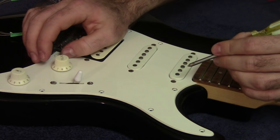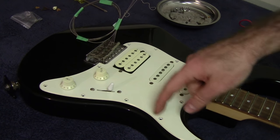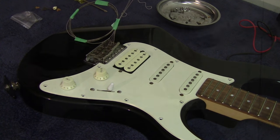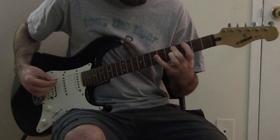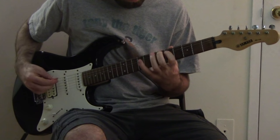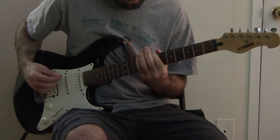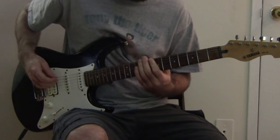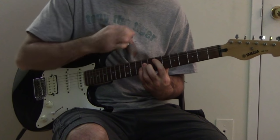You can also use this test to make sure your volume knob is working correctly. Now that I'm confident everything is working, I can put all the screws back on, restring the guitar, and give it a proper test. That concludes my tutorial on how to troubleshoot and repair a non-functioning electric guitar. If you have any questions, please let me know in the comment section below, and thanks for watching.